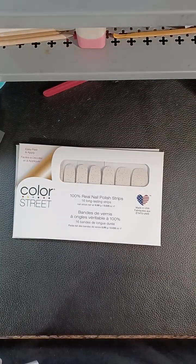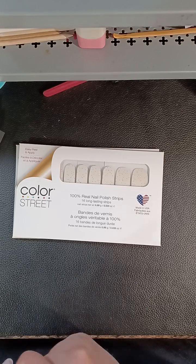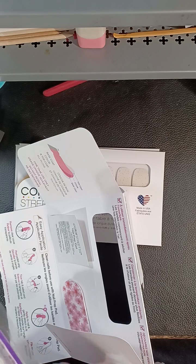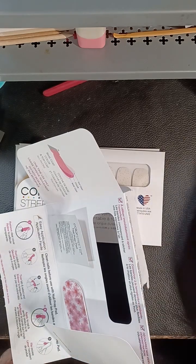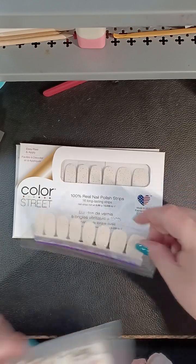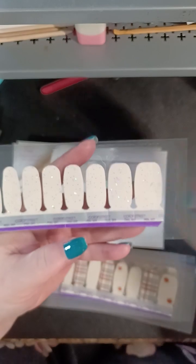Here we go. This is the ivory. I ordered two because I've been wanting an off-white for quite a while — quite a long while. And I do have stuff we can compare it to. That gummy hurt when it smacked me! So here's the ivory. It's gorgeous — I love that very sparse glitter.